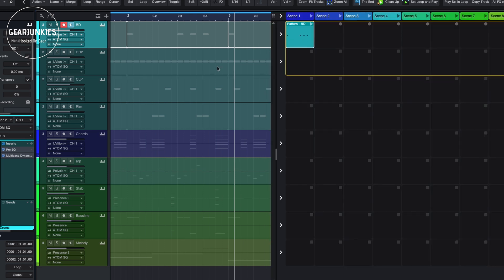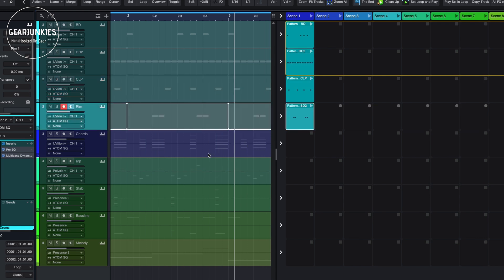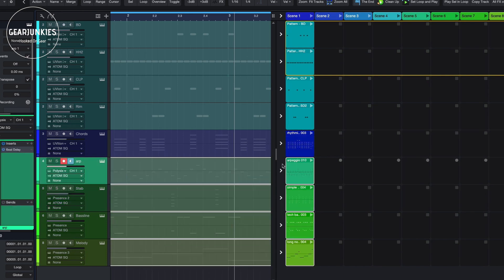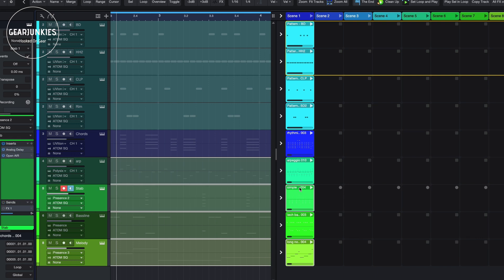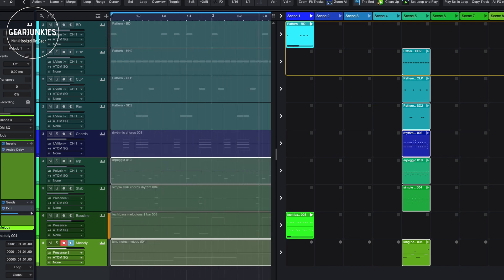I can just play that. The idea is that you can now build your song using these scenes. For instance, I could start with just the bass drum and the bass line, so I'll move all the other parts out of the way. Now we just have the bass line and the kick. I can also delete these parts from the timeline, because once I've created a setup I want to use I can actually record the whole sequence back into the arranger timeline, which I'll show you in a minute.